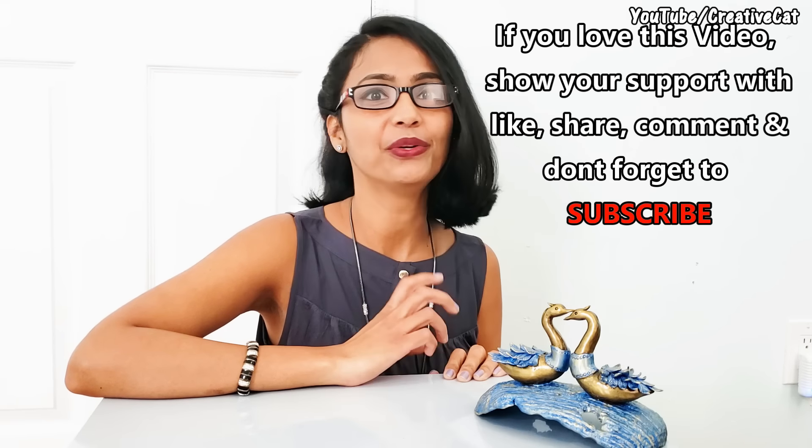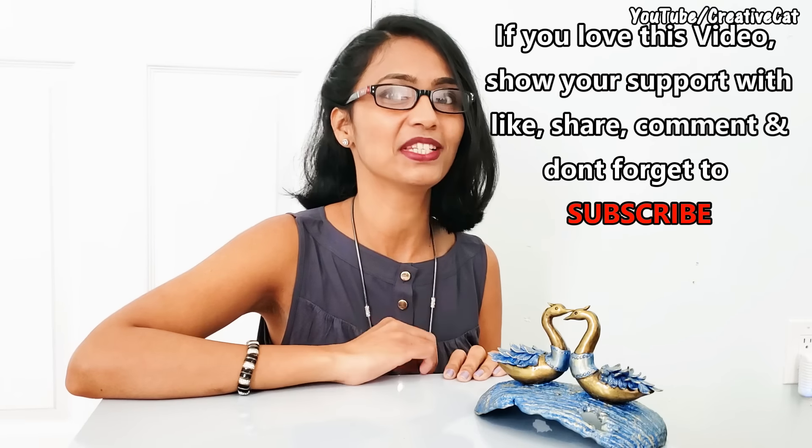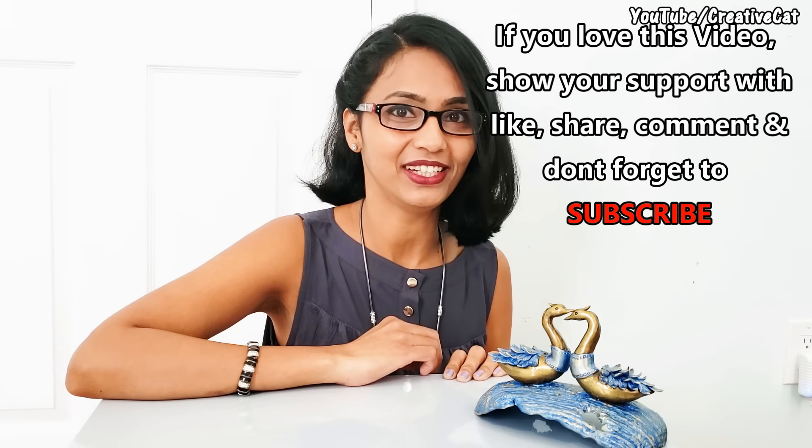If you love this video please hit like, share, comment, and subscribe — and don't forget to press the bell icon to get updated about new uploads. Happy crafting!